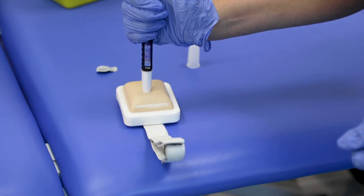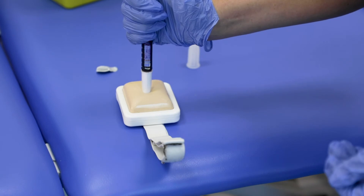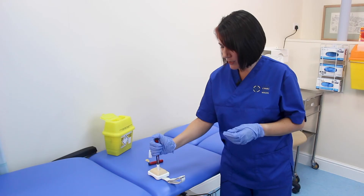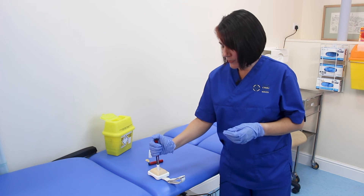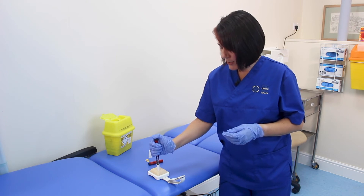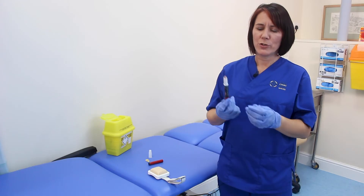Count to 10 seconds. Whilst you're counting to 10, make sure you maintain constant pressure on the plunger — one, two, three, four, five, six, seven, eight, nine, ten.